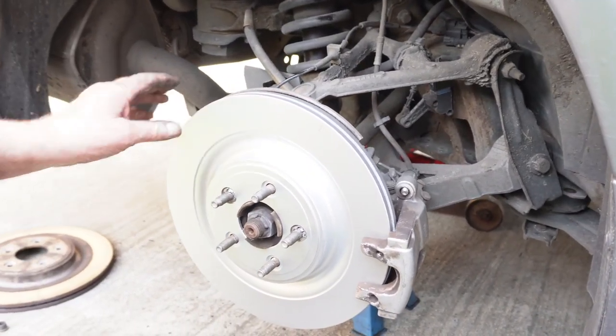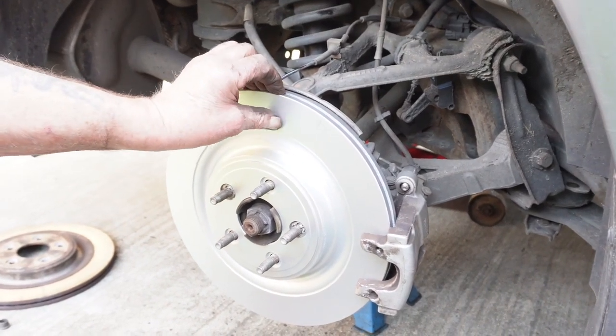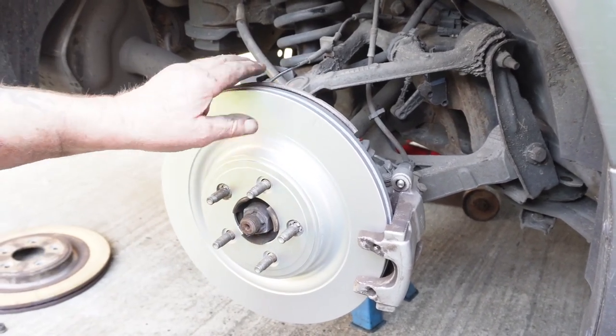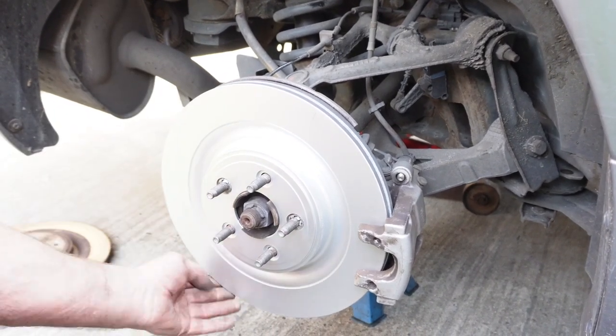These discs by the way are coated, and that coating you don't have to try and get off — it will wear off as you brake. And eventually it keeps the rest — sort of helps it, or stops it from going rusty too quickly.